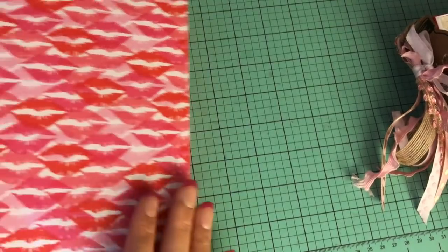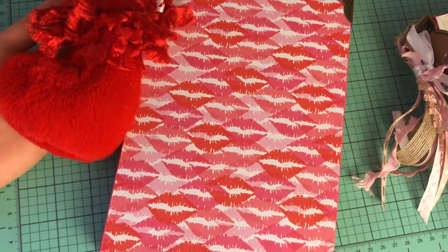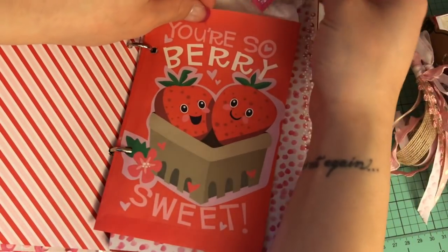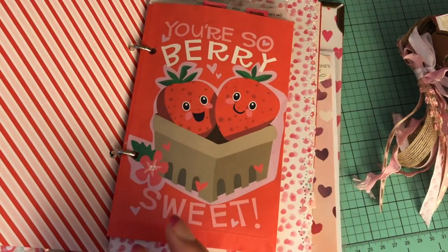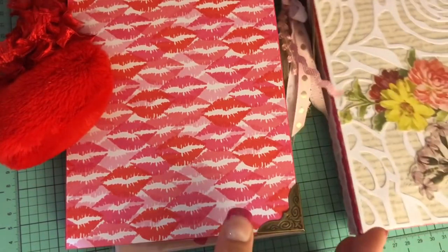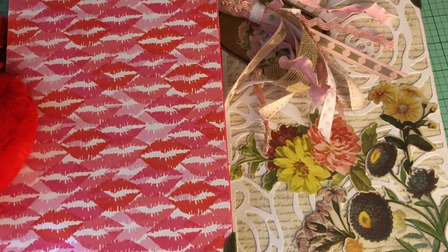So that's another one of my altered mini binders slash smash book slash junk journal — I really don't know what to call them! I hope you guys get inspired. These are time-consuming, which is why I haven't done a tutorial yet; I work on them an hour here, half an hour there as ongoing projects. They're very therapeutic for me and I love them. I hope the recipients enjoy them — thanks so much for watching, until next time, take care, bye!